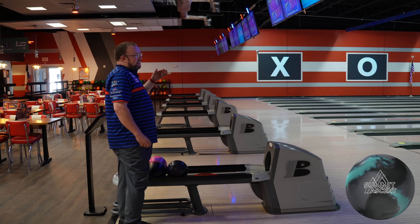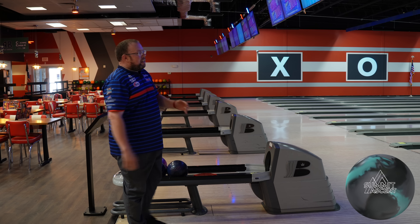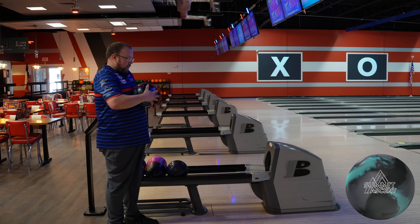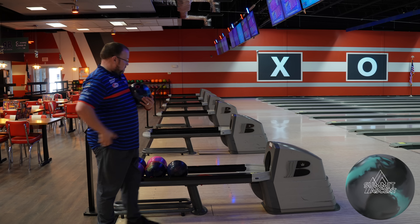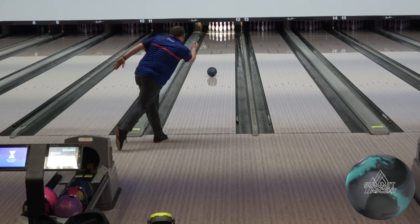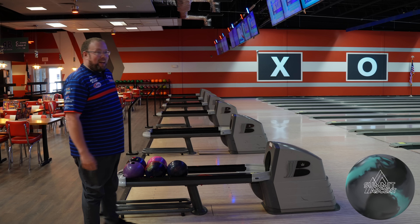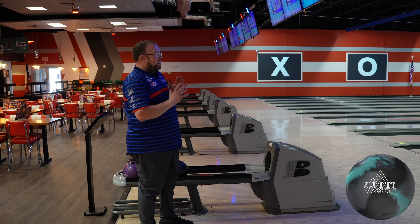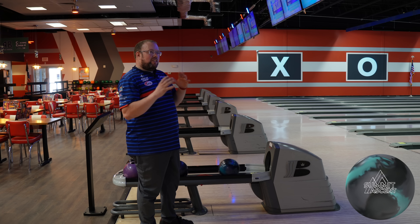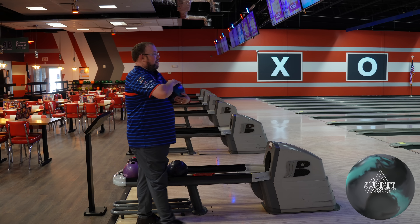That makes me very happy. I didn't quite catch that one as much as I wanted and it still picked up in that same front-to-back spot. That's how you create misses left and right — when the ball is forgiving for where it picks up front to back, that's how it really creates those left-to-right misses. Oh yeah, this one's going to play. I just feel like most of the most popular balls in history have been a cleaner solid cover with a little surface and a low RG weight block, and this might be the next one.